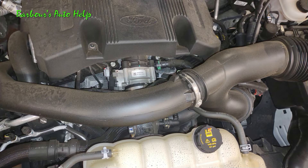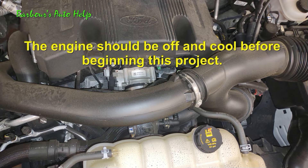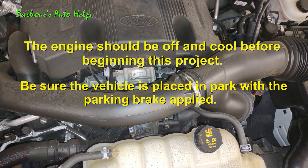Now, first thing I'd suggest doing, of course, is to disconnect your negative battery cable and set it aside and isolate it from the battery. And of course the engine should not be running during this repair.